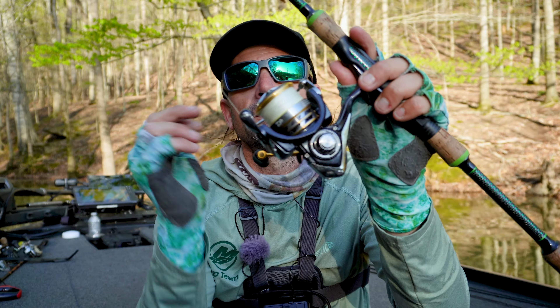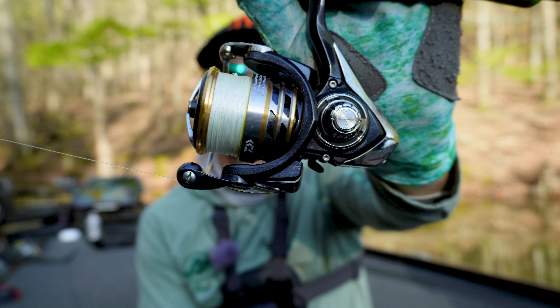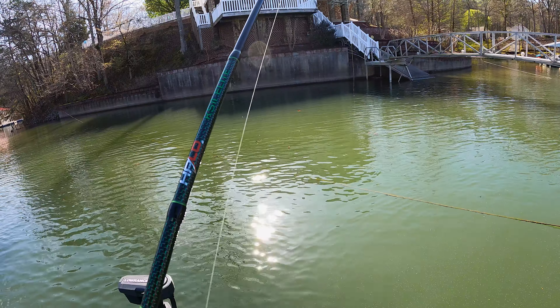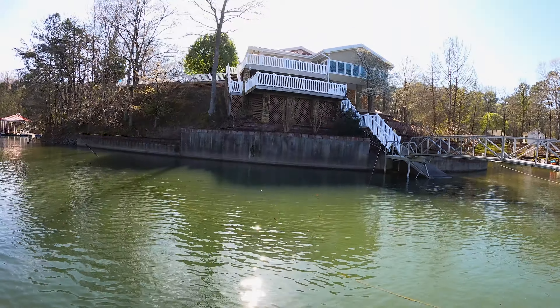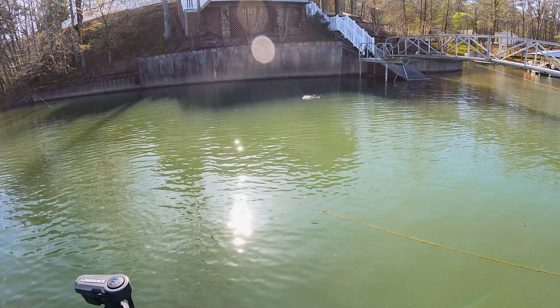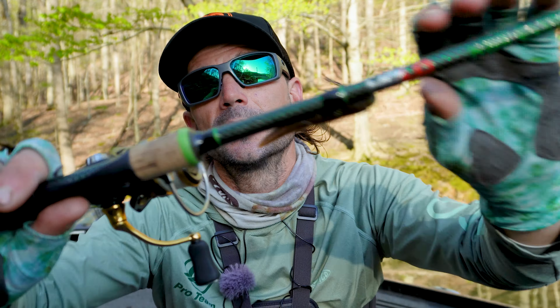I've been absolutely loving these Daiwa Accelerator reels. I think they're like $89 at Tackle Warehouse — a reasonable price point spinning reel. They're absolutely awesome, the drag is buttery smooth. I used them in Florida when we caught those 40-pound bags and it was absolutely awesome.